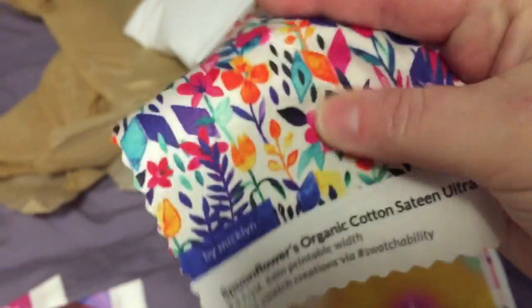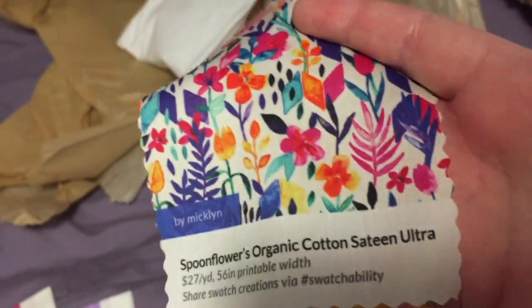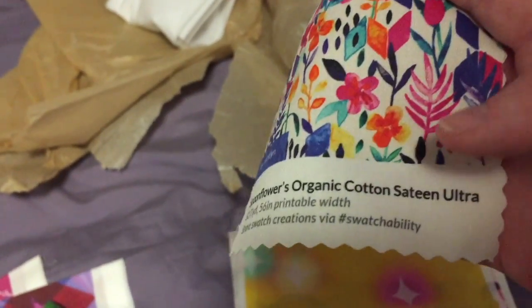Actually, you could say all of it is business. I'll show you what I got in the package. First, we have a swatch of sateen fabric printed with someone else's design, but still a nice bit of advertisement.